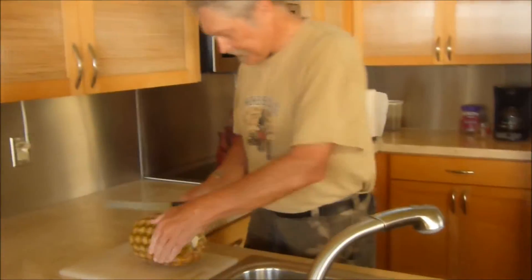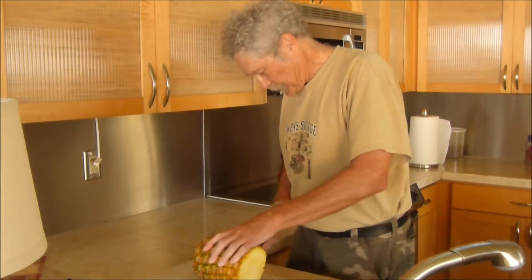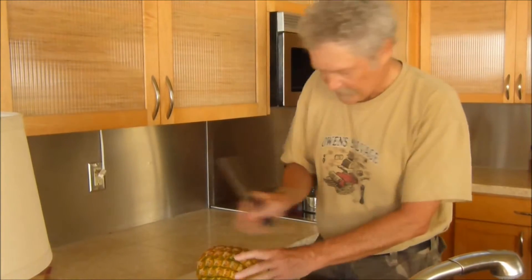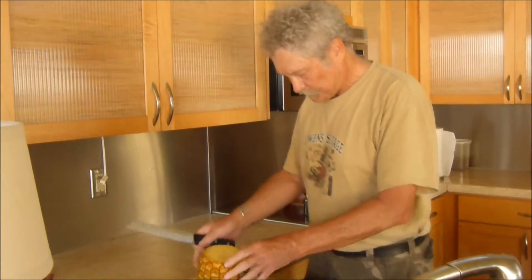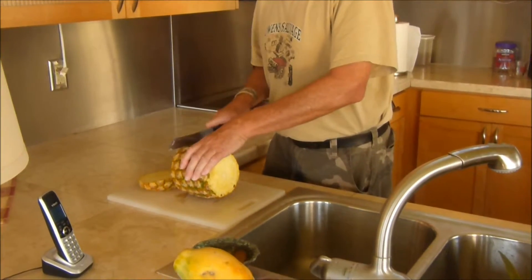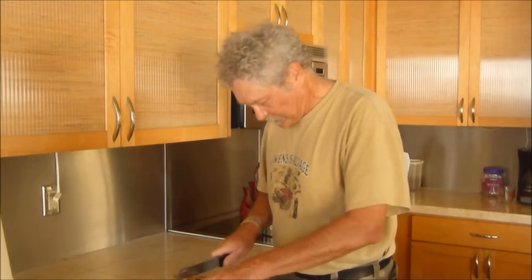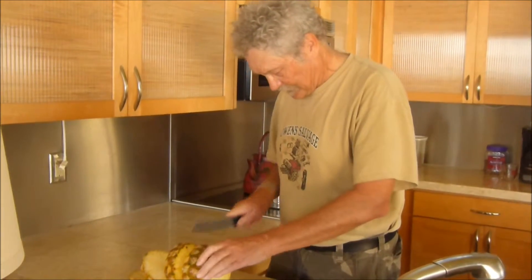So I cut off the top, and I cut off the bottom. Then I start slicing it. This is just my method. Yeah, there are several ways to do it, aren't there, Bob?